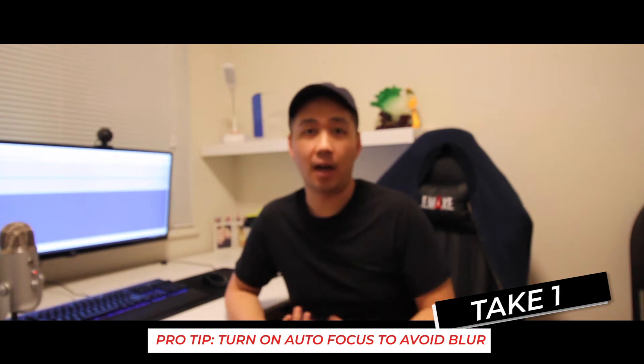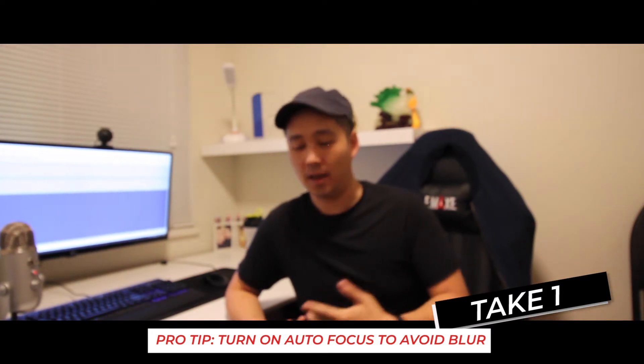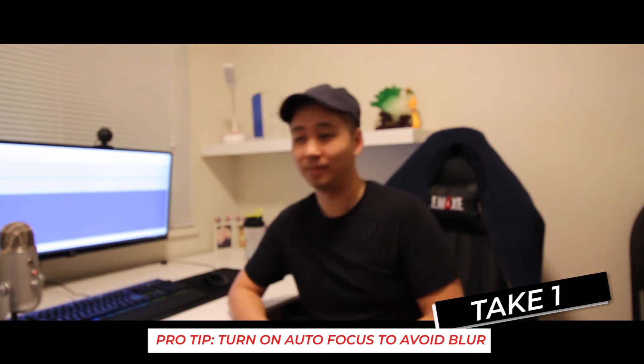I'm going to get Clement to take a quick test shot. My name is Clement and I help first time home buyers find their dream home. And I teach people about real estate in Vancouver. Beautiful. So we have that set up — we got the camera set up.